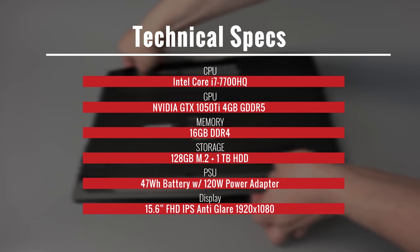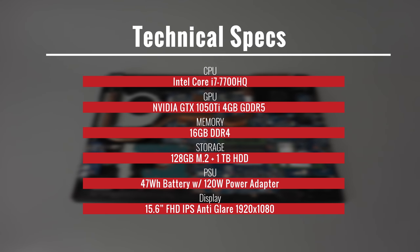For connectivity, there's built-in Gigabit Ethernet LAN, Intel Dual-Band Wireless, and Bluetooth 4.0.